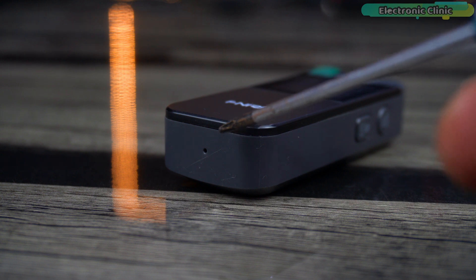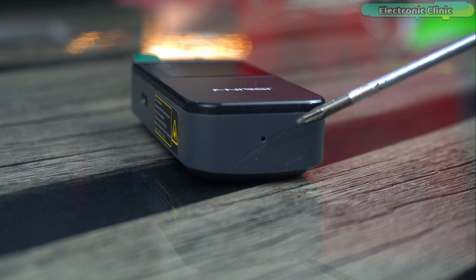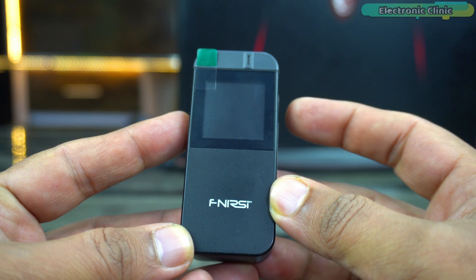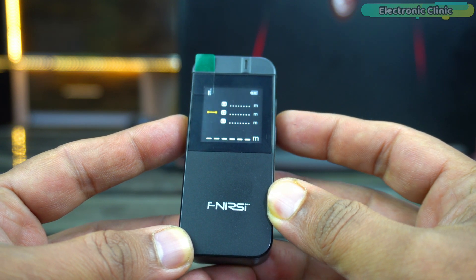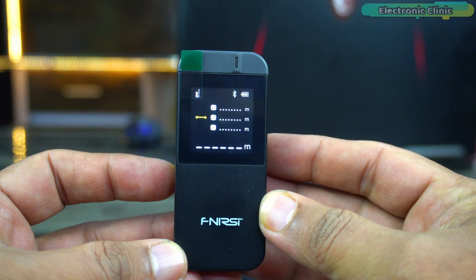On the bottom side is the reset hole. If the device software becomes unresponsive or encounters any error that cannot be restored through normal operation, using the reset hole can reboot the system, clearing the error. Let's power it up and check out the features. To turn on the Finnessy IR40 Smart Laser Range Finder, press and hold the on key for at least 3 seconds. The screen is bright and clear, something I always appreciate in any digital tool.